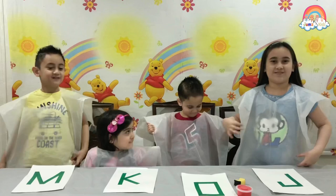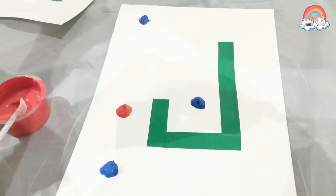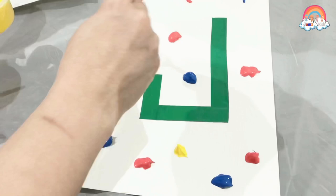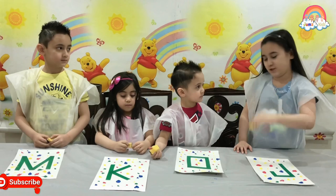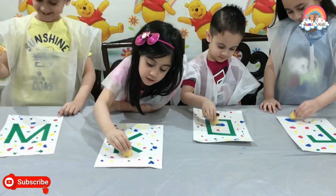Now let's get started! We're going to dab it with our sponge! Dab! Now let's get started! Whoa! That's kind of cool! Nice!